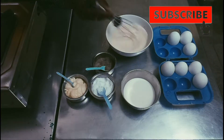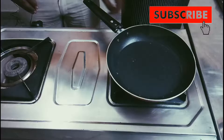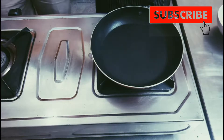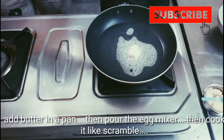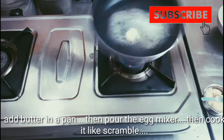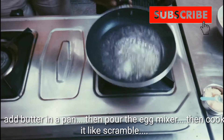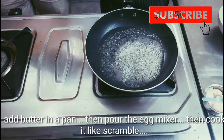Put the egg on top. We are going to mix it. Add them with a spoon and add the butter.